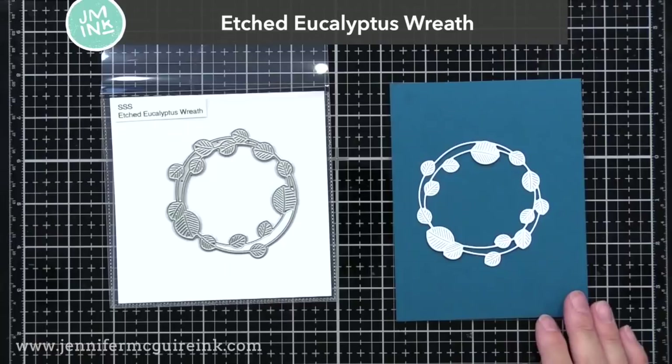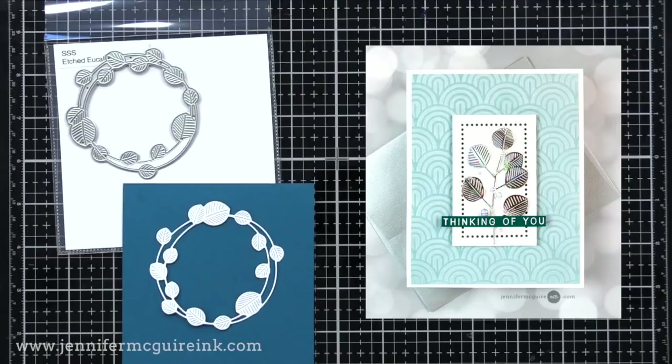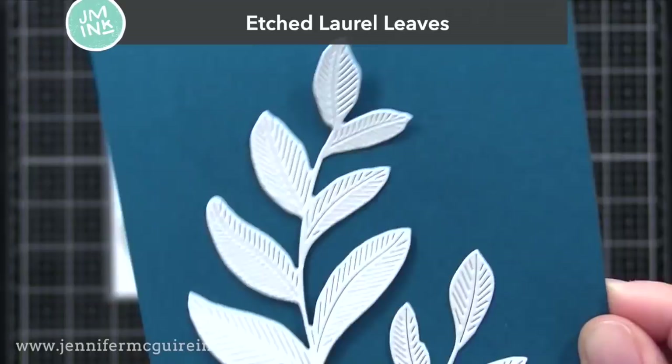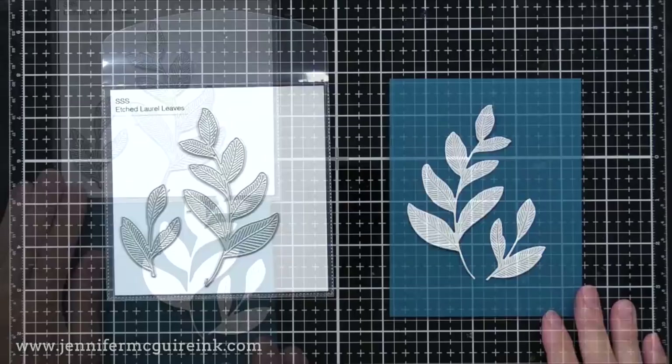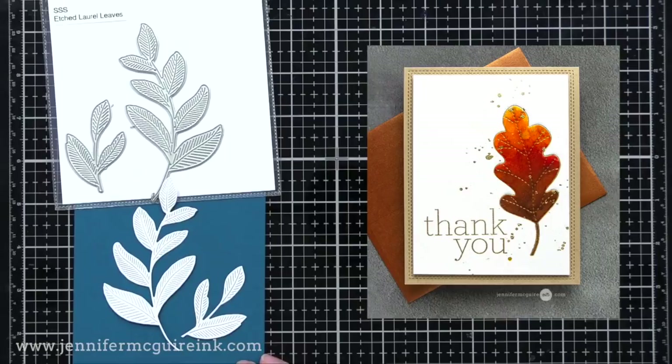Another very detailed die is the Etched Eucalyptus Wreath — there were eucalyptus leaves that came out in the last release. I think it'd be fun to do a background of overlapping rings of leaves, or simply die cut it from a specialty card stock like a silver holographic card stock. I'm also crazy about the Etched Laurel Leaves — there are two dies in the set. You can cover a background easily, or the two pair together nicely. This would be fun to do an impression: dab the cutting edge with VersaMark ink, lay it onto card stock, run it through your die cut machine with an embossing mat, and then add gold embossing powder. It gives great detail.